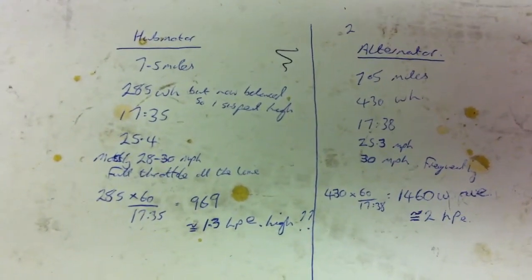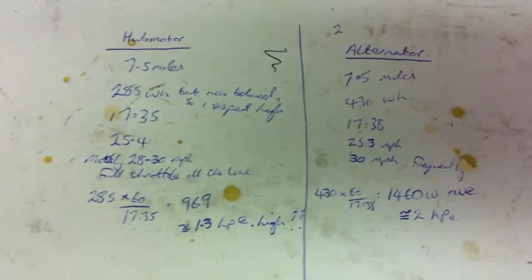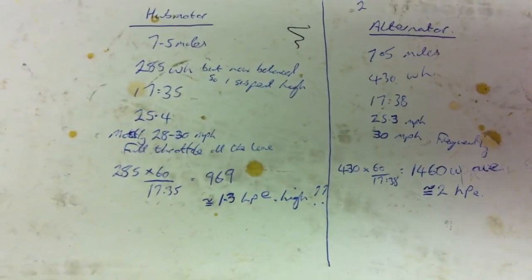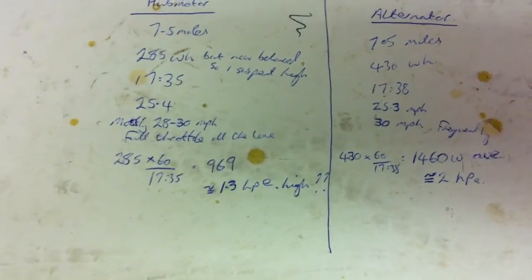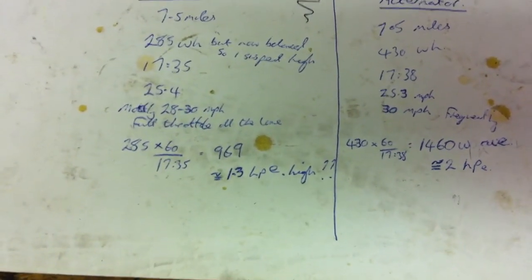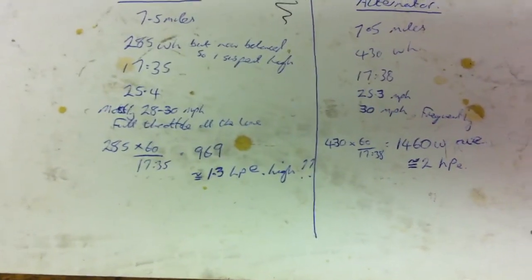So the test results of this back-to-back ride, with the alternator bike results on the right and the hub motor results on the left. There was an identical course, identical times of day, no traffic to speak of, and very little in the way of having to stop.